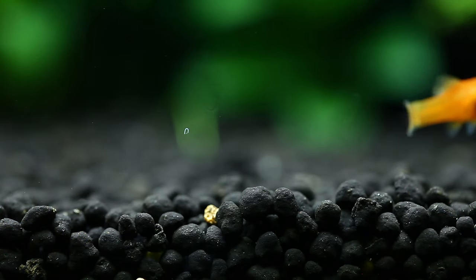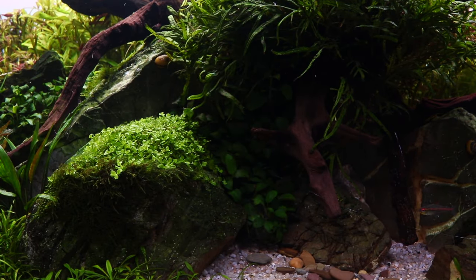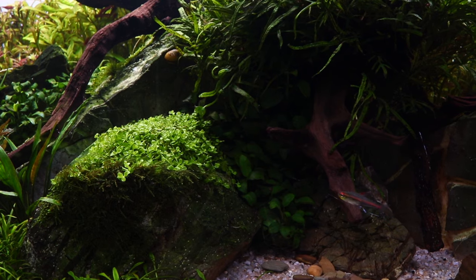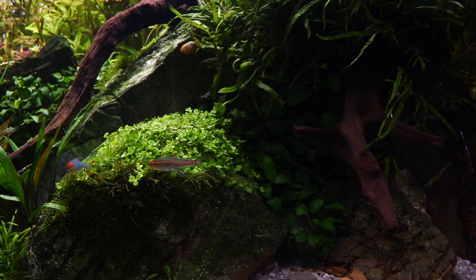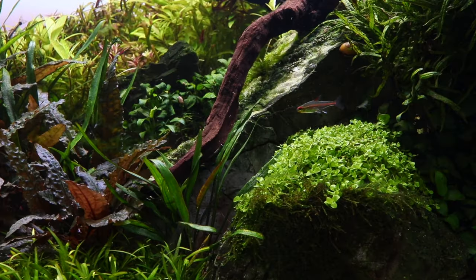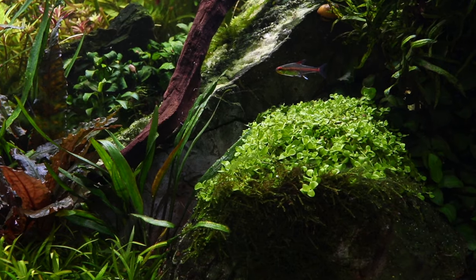Using a nutrient-rich substrate such as Tropica Aquarium Soil will help its growth considerably. It is such a vigorous species that, given the right conditions, it can be easily grown as an epiphyte attached to rocks or wood, providing sufficient nutrition is provided via the water column. It readily sends out runners and will quickly form a solid carpet, and when used as an epiphyte it grows in a cascading formation giving a beautiful effect.